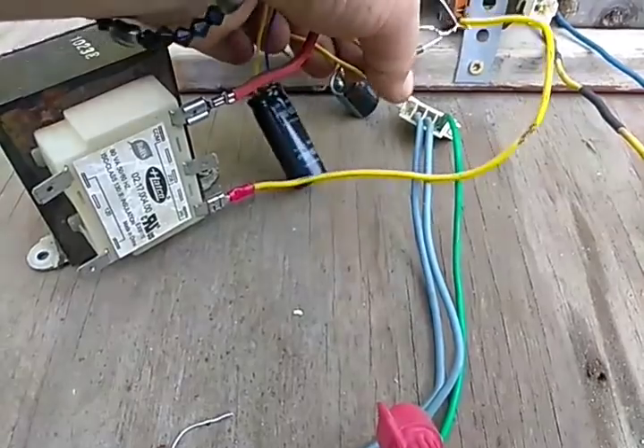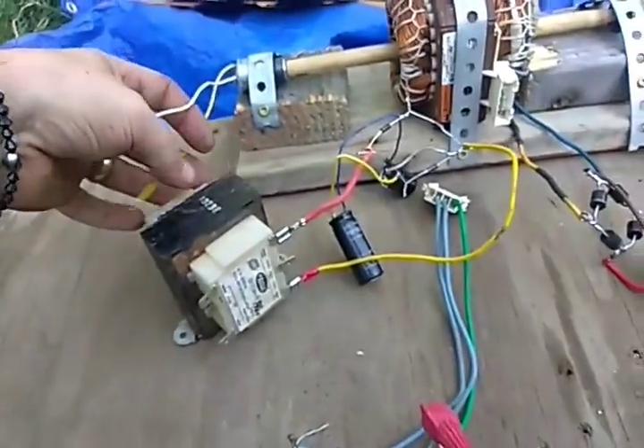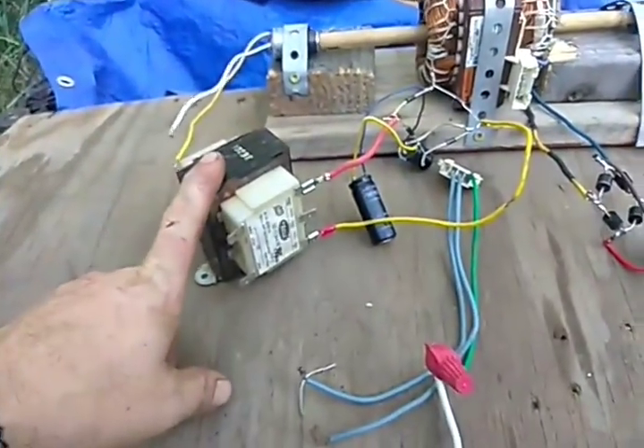I haven't had very much time to play with this, but I will get this into a closed loop system using this transformer.